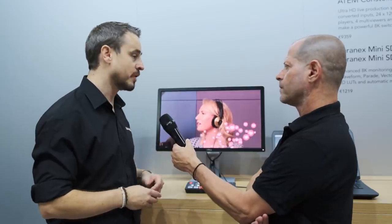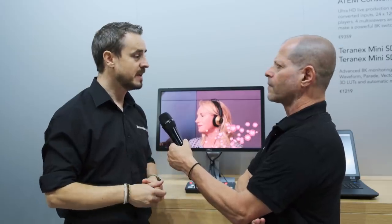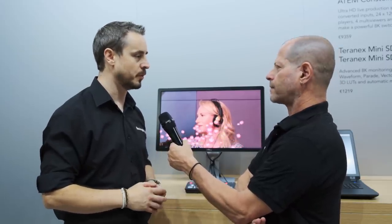Likewise, we've got a keyer built in, so I can add a key and bring in graphics and chroma that out. So we're looking at how we add some more creative controls for people straight out of the box, and we'll take feedback from customers on how it best works and make it as quick and easy to use as possible.